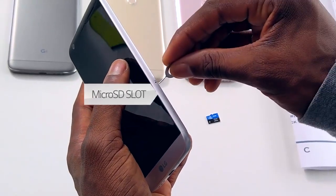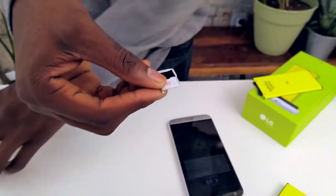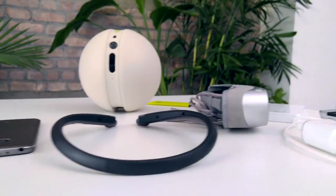I also want to show you the expandable storage. There's a little SD card slot — there's your SIM card tray and of course your microSD card slot — so that slides right in. Adding storage is as easy as that.